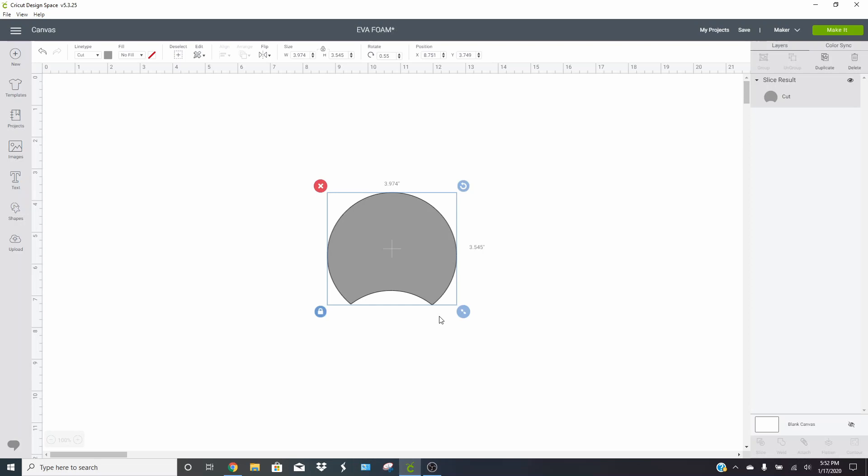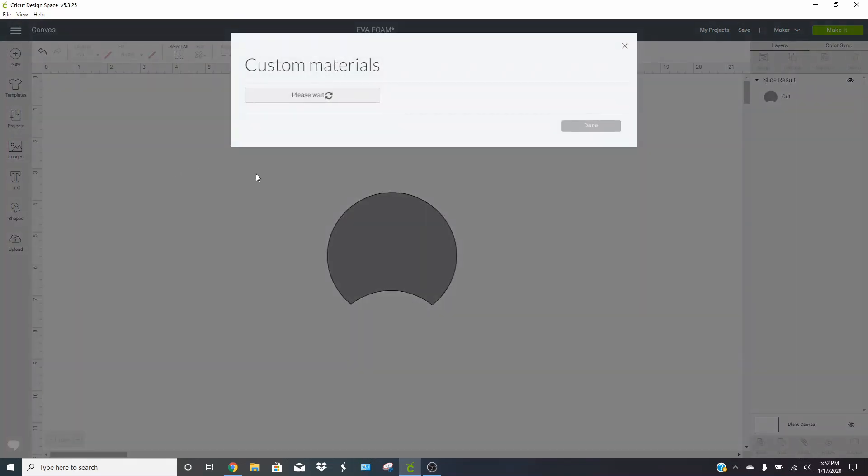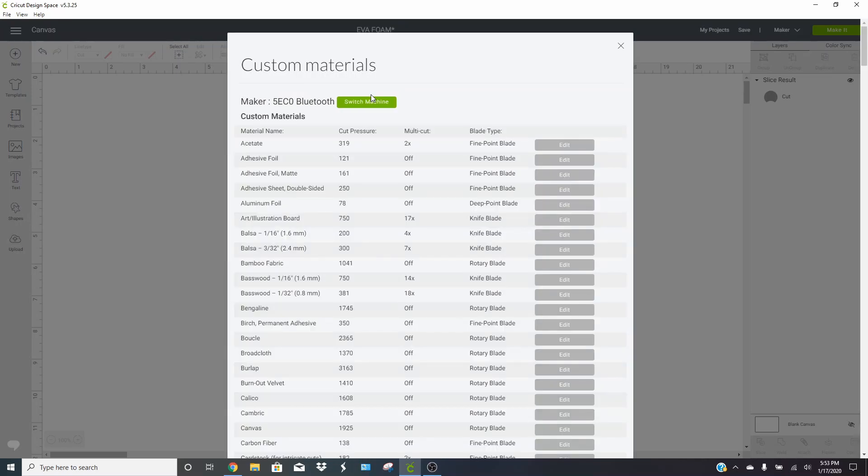First I'm going to show you how to make a custom setting for your EVA foam. Do a test cut and see what cuts almost all the way through your foam, then you know how to set up another setting. To create a custom setting, click the three lines, then go to 'Manage Custom Materials.' Your machine does need to be on so it can tell which machine you're using and set the cut settings accordingly.